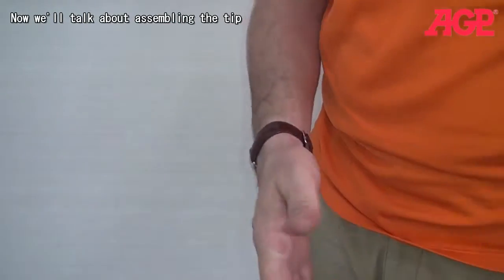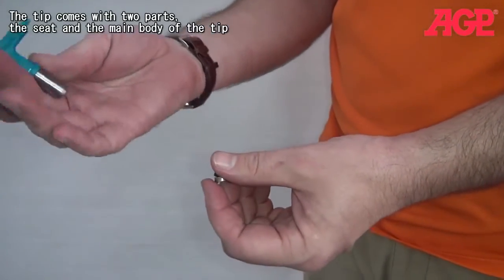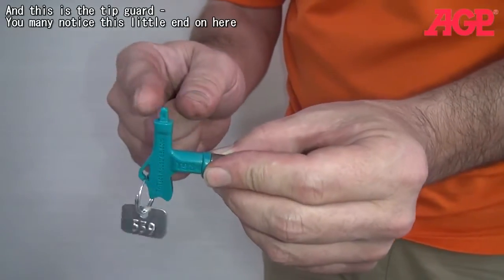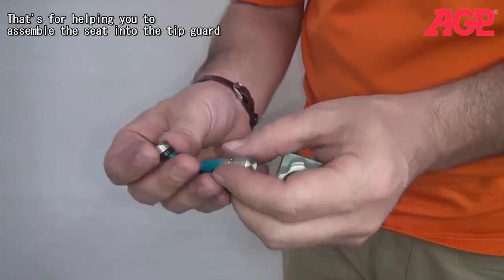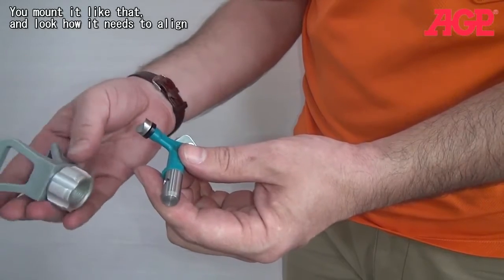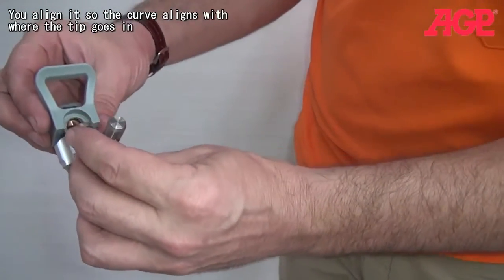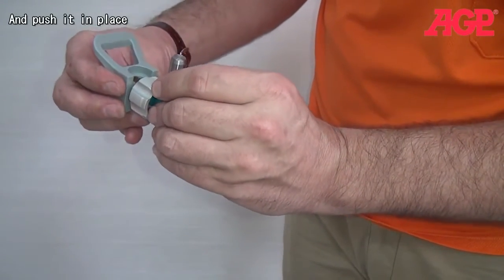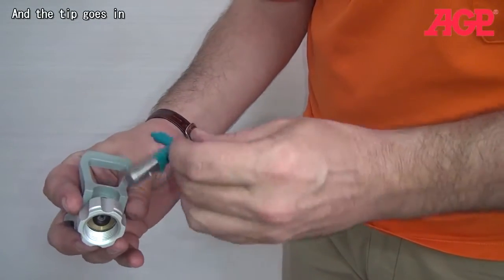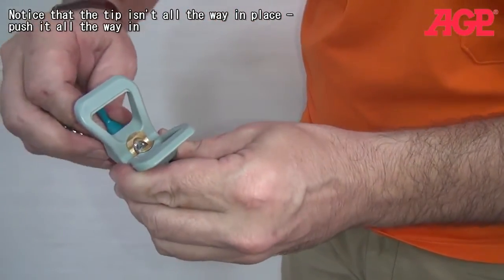Now we're going to talk about assembling the tip. The tip comes with two parts — the main body of the tip and the guard. There's a little end on here that's for helping you to assemble this piece. You mount it on there and look at the alignment — this is where the tip is going to go in — and you line it up and push it in. Make sure you go all the way in, and then the tip goes in — make sure it's fully seated.